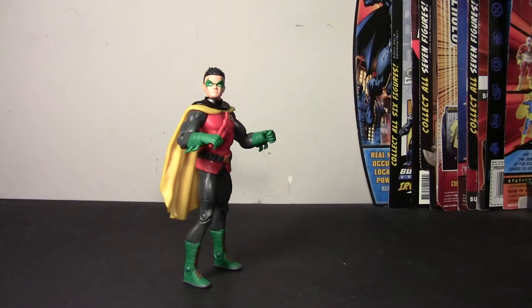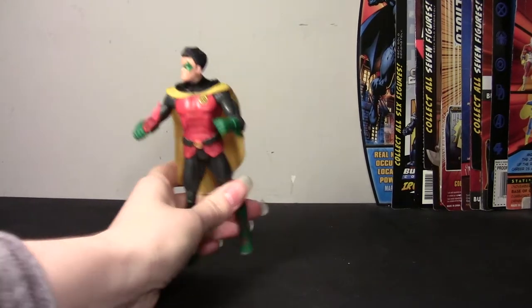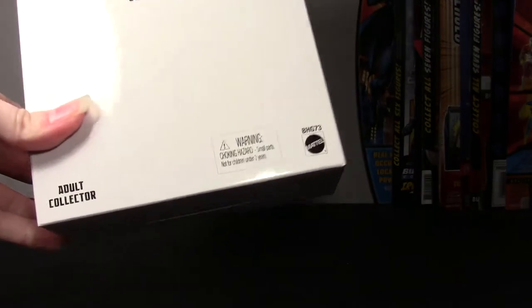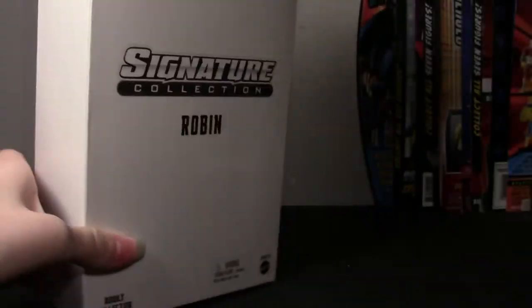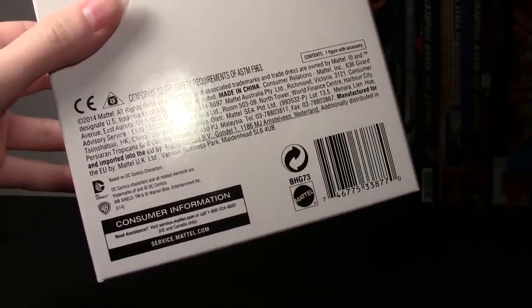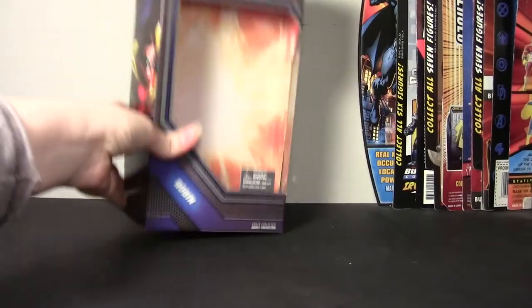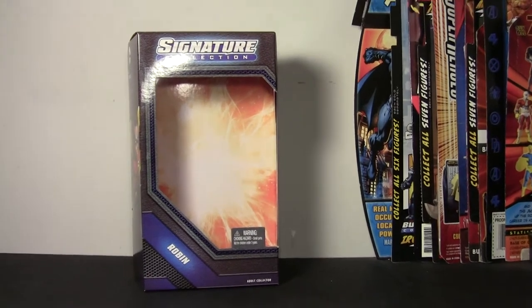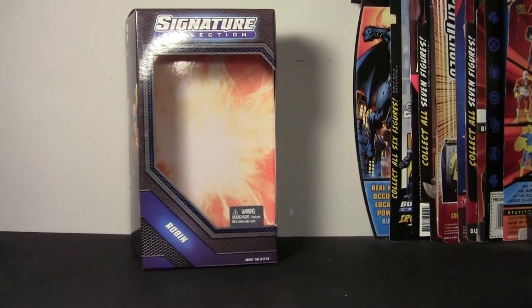Before we get into the figure itself, I will take a look at the box. He does come in the white mailer — you have Signature Collection Robin, Mattel, Choking Hazard, Adult Collector, and it's just white all around. After that, you get greeted with the Signature Collection window box.